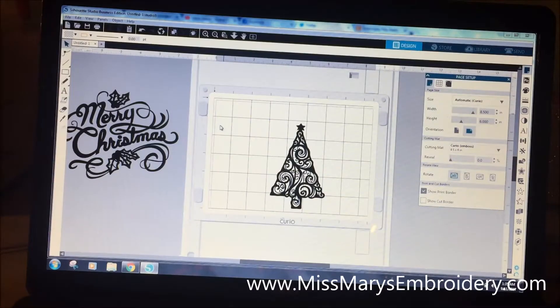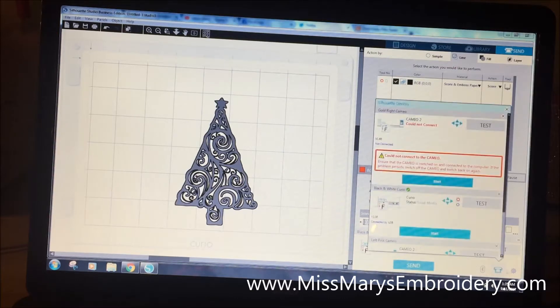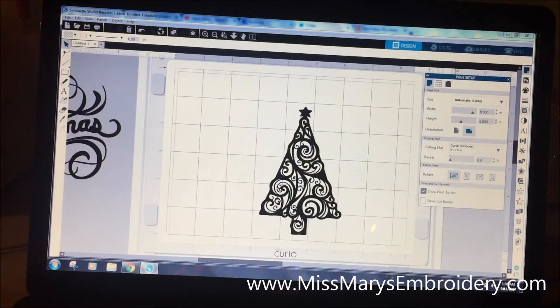Let's go over to the software and set it up. I've got my Curio mat up. If you have Designer Edition or Designer Edition Plus, just plug in your Curio and have it turned on. If you have Business Edition, make sure it's set as the default cutter — right-click and hit 'Set as Default.' Then go to Page Settings, click your embossing mat from the scroll-down menu, and set it to Automatic Curio up top.